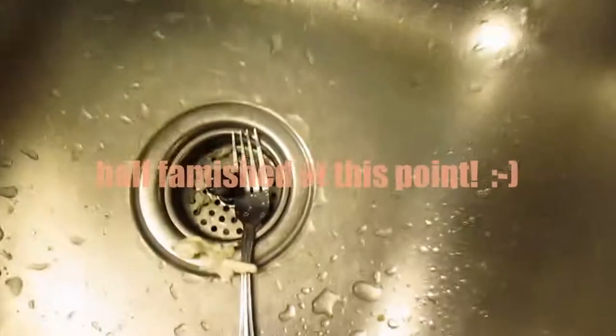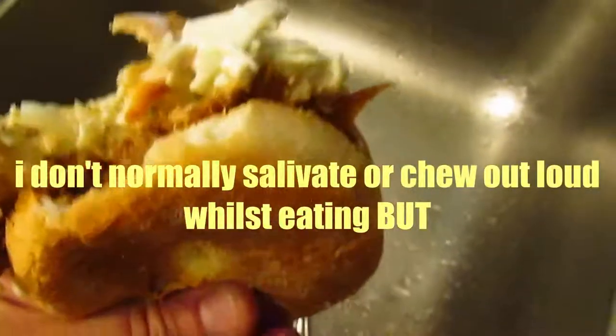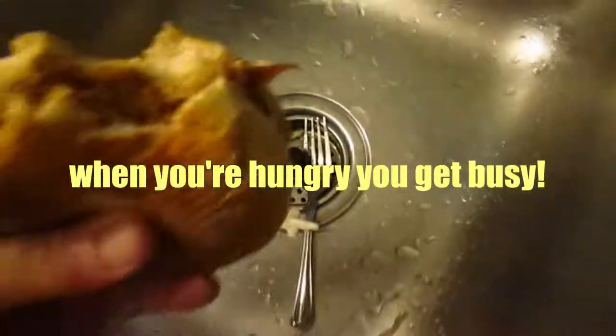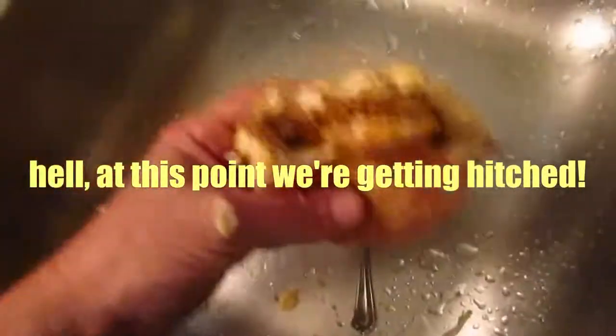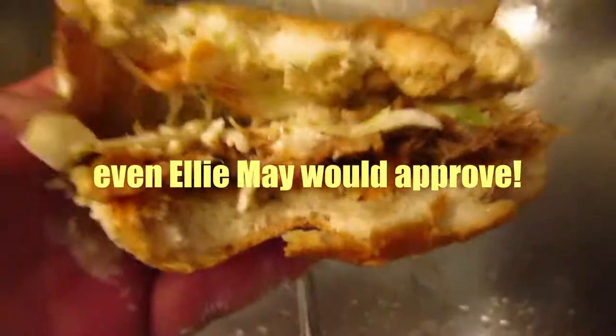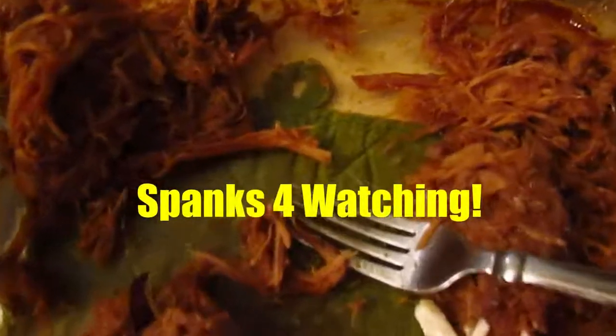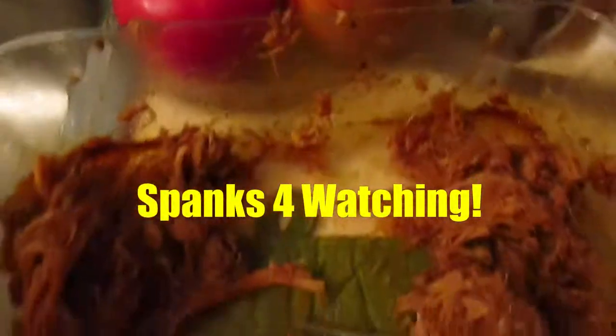Take a gnaw on that sucker. I gotta hold it over the sink because I'm sloppy. I'm gonna steal second base on this — nah, I'm taking third base. I ain't gonna lie, that's the brightest pulled pork, man. I'll try to put the recipe below the best I can.